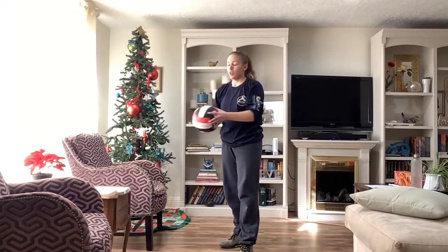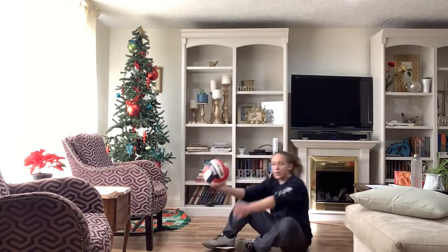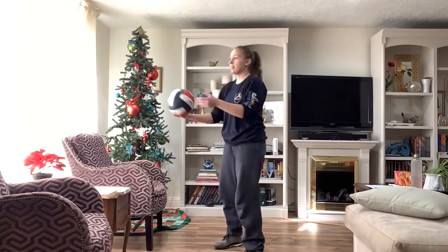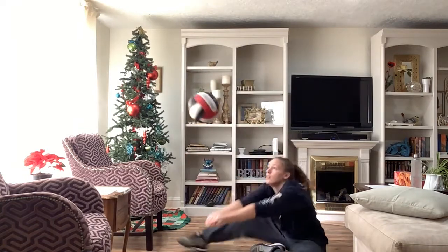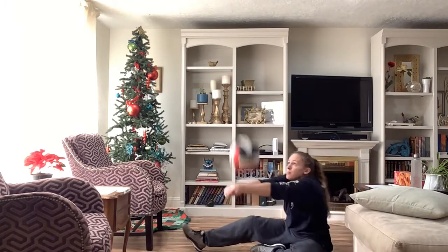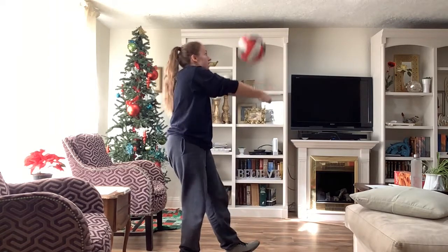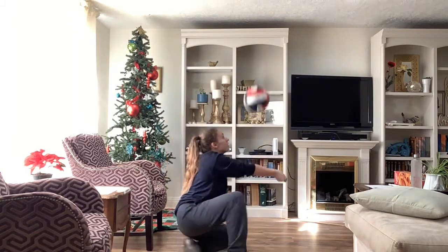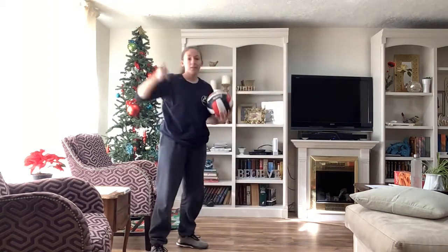Last passing drill for this video: you are going to be continuously passing to yourself, starting standing, then lowering yourself all the way down to the floor to where you are sitting, and then standing back up — all while passing a volleyball. Try to do it as many times in a row as you can: go down to your butt, then stand back up.